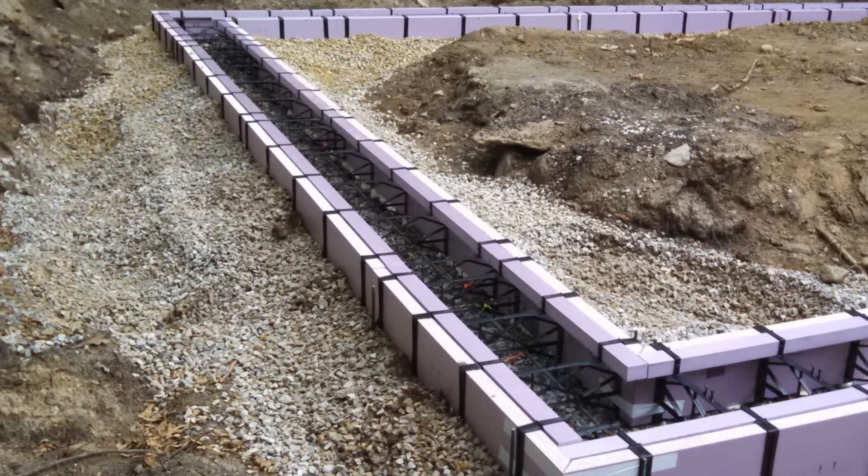Lift the rebar into the hooks in the foothold ties. Zip-tie the rebar to the foothold ties every few ties. Also, drive stakes every 8 feet or so near a foothold tie and zip-tie the stakes to the foothold ties. Carefully mound up stone about halfway up the footing form on both sides as you move along. Give a final check that the footer is straight and level.